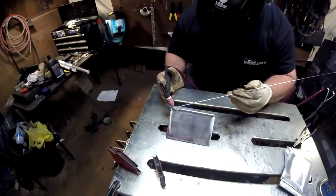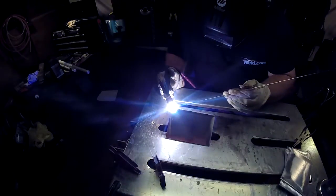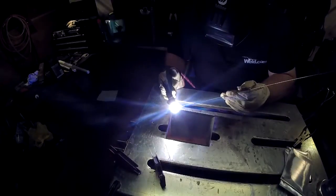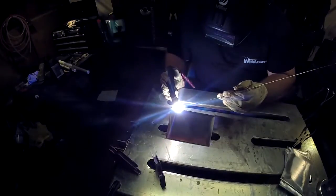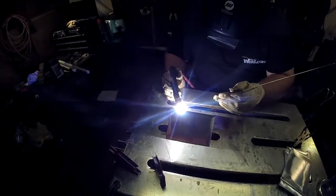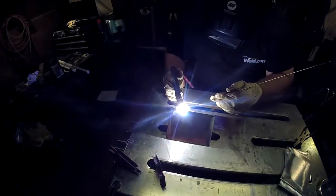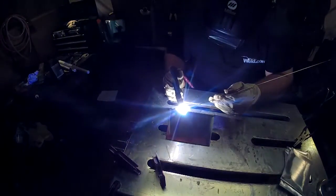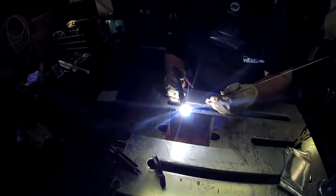Even though TIG is an all-position welding process, whenever possible I like to weld in the flat position for a number of reasons. The first being I'm lazy, and number two it's comfortable — and you always want to be comfortable when you weld. I can rest the meaty part of my torch hand on the table and keep a steady arc length, which makes for a nicer bead. Why make the job any harder than it has to be? Just weld however you are comfortable if you can.